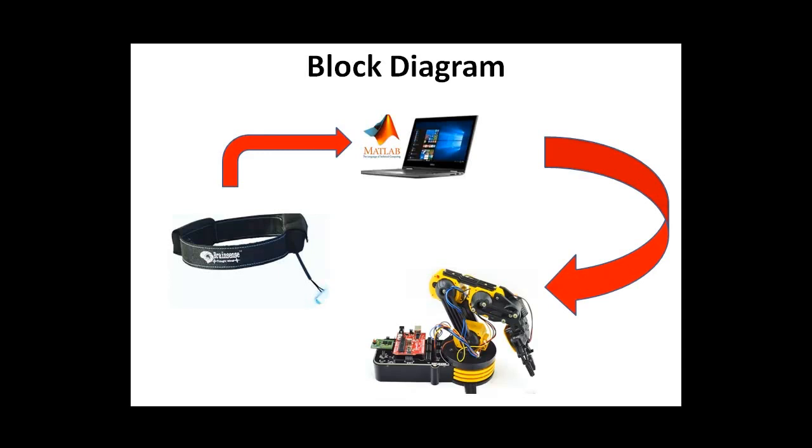This is the block diagram. The brain sends EEG signals to the PC via Bluetooth. The PC runs MATLAB software which processes the EEG signal, detects eye blinks, and modulates them into a control signal. This control signal is sent to the robotic arm through Bluetooth, where an Arduino board receives the data and controls the servo motor accordingly.